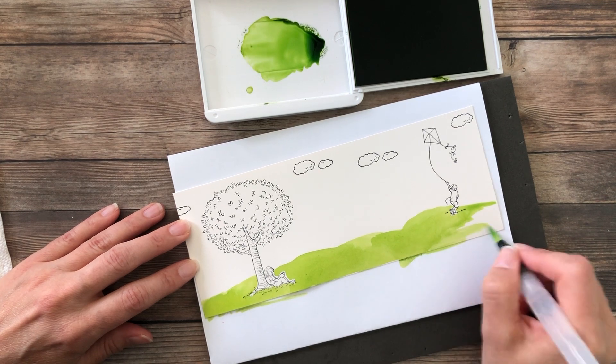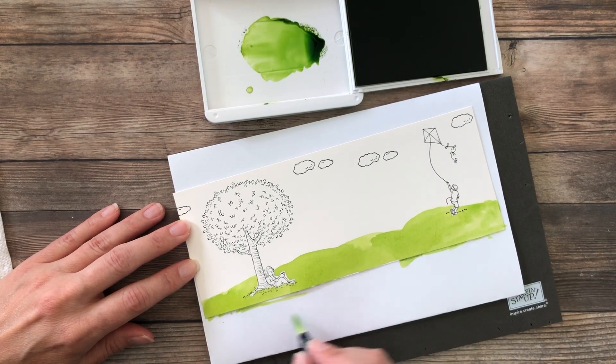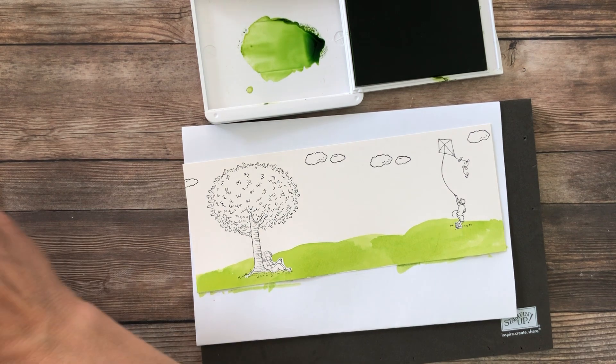The only thing you really want to think about is blending where colors come together so it doesn't look like there's a line. You may want to come in with some darker colors here and there — as that dries it's gonna look really cool, kind of un-uniform, to give the grass a little bit of texture.